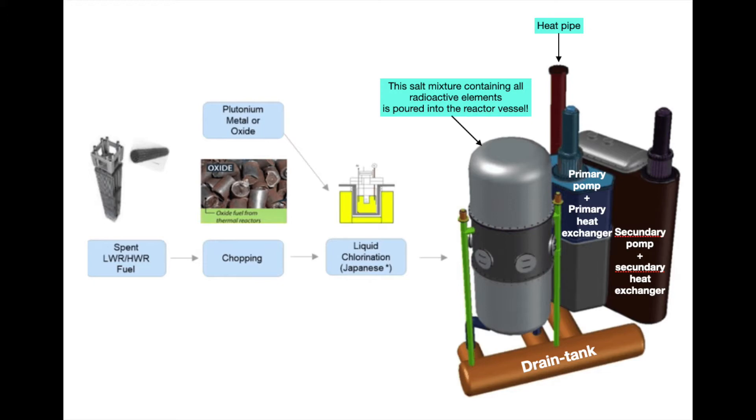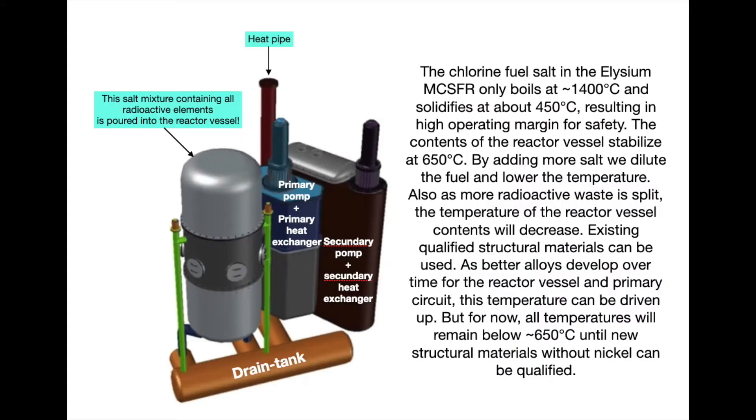That molten salt mixture that we pour into the reactor only boils at 1400 degrees Celsius and solidifies below 450 degrees Celsius. So that results in a wide margin in which the reactor can operate safely. Of course, we are going to do everything we can to ensure that the reactor never goes below 450 degrees Celsius, because then everything is stuck.